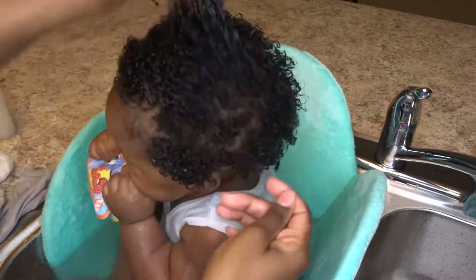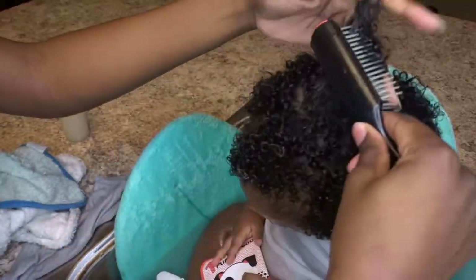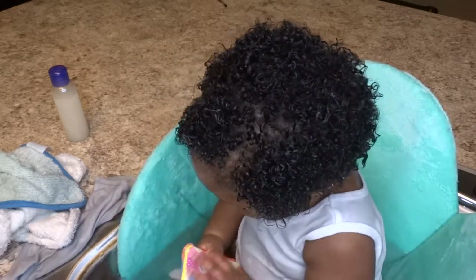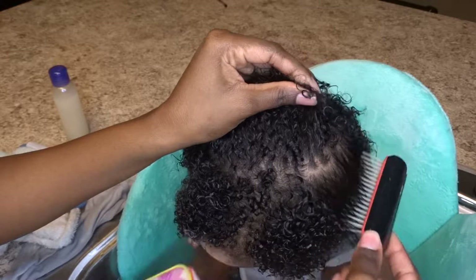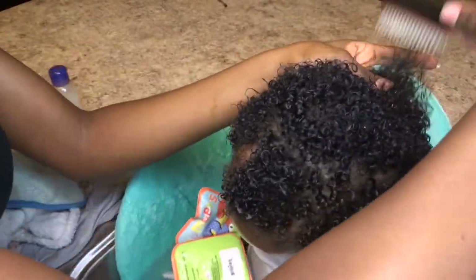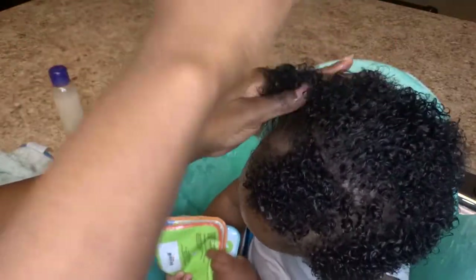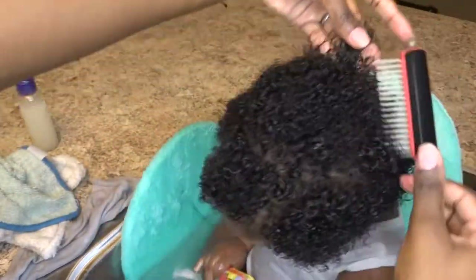I used to use his little wooden baby comb, but he's outgrowing that, so I now use this mini Denman brush. As you can see, the brush is just gliding through his hair. I make sure to start from the ends and work my way down to his roots. You want to be very gentle — don't rush, take your time — because you don't want to pull out your baby's hair if you choose to try this method. With the help of the aloe vera detangler, it makes it even easier.